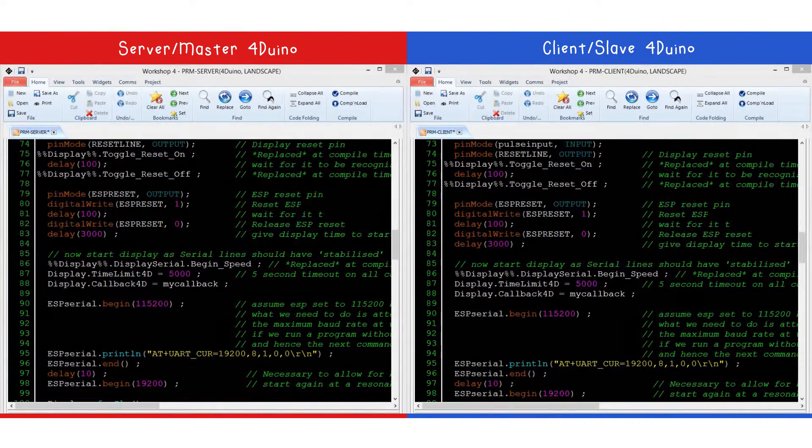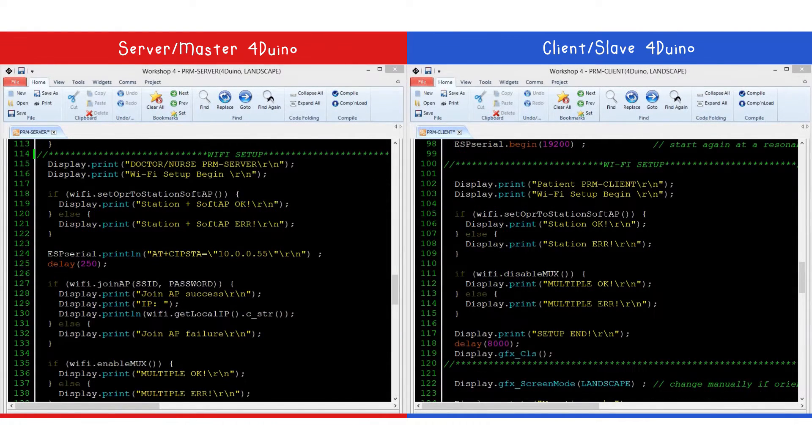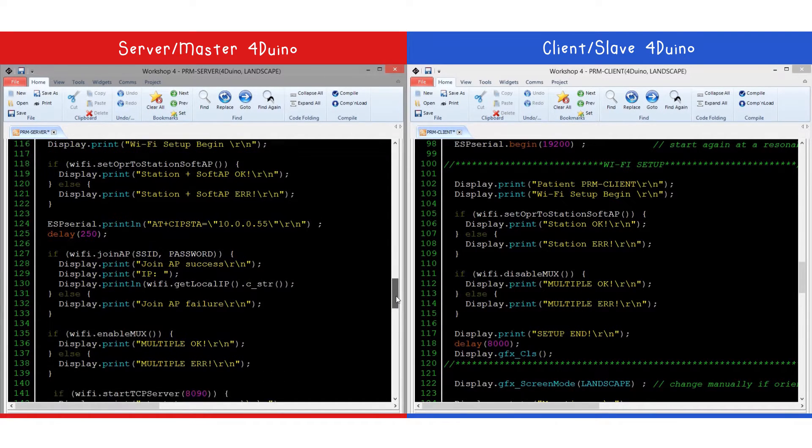In this project, we will be using an ESP8266 to wirelessly send data to the master FORDUINO. The first part of the code initializes the ESP8266 internet connectivity. The next step is to initialize each FORDUINO to configure itself as a master or slave device.